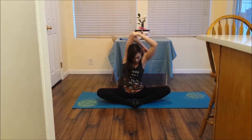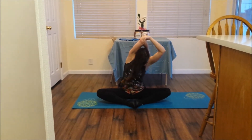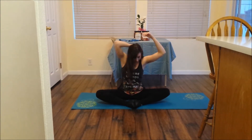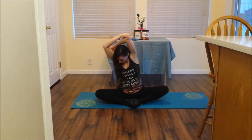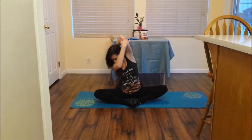Switch and bring your right arm up over your head stretching all throughout the sides of your body. Then switch, pull it over, really feeling that stretch all the way up.